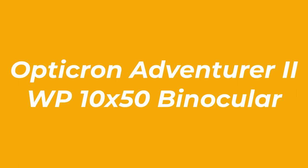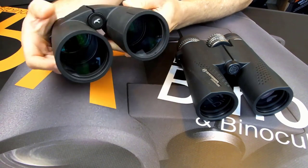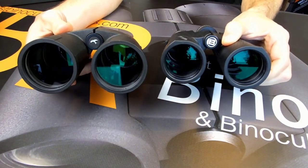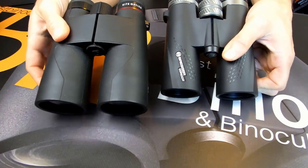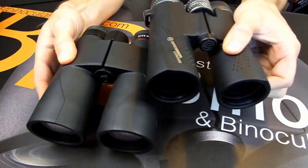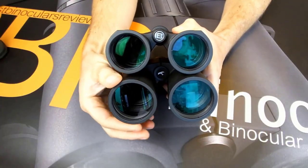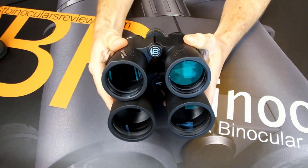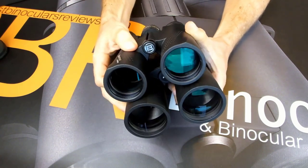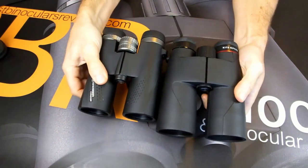Number 2: Opticron Adventurer 2WP 10x50 Binocular. The Opticron Adventurer 2WP 10x50 Binocular is the perfect solution for spectacle wearers, since an excellent eye relief of 0.7 inches is offered — eye relief being the distance from the eyepiece at which the user can still see the entire field of view. The binocular also features twistable eyecups that can retract or extend, making the Opticron Adventurer 2WP 10x50 more comfortable whether you wear glasses or not.